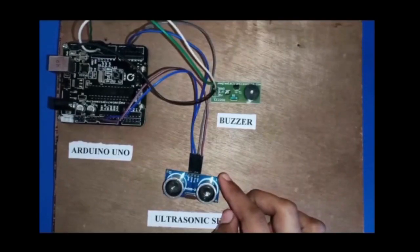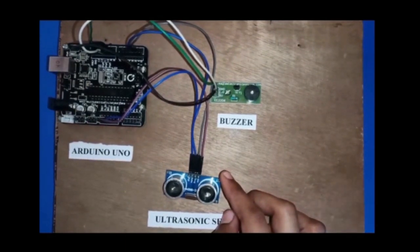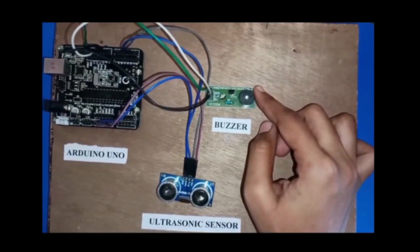Working. Whenever anyone comes in the path or range of the ultrasonic sensor, and if the object is in the defined range, it sends a high signal to the buzzer and the buzzer starts beeping.